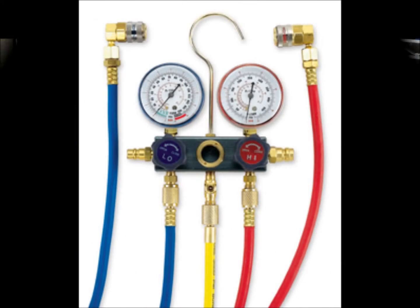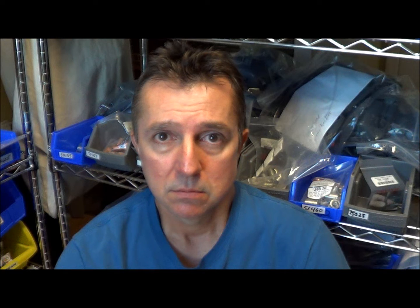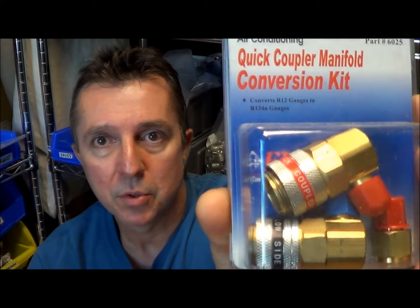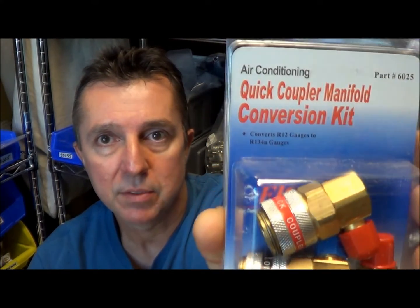You can find one like this one right here. And also if you have an R12 or R22 old gauge set that's not being used anymore — and a lot of our customers do, surprisingly they're still around — you can convert them over to 134A.